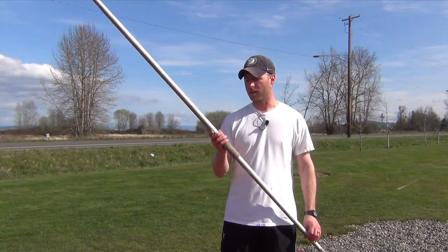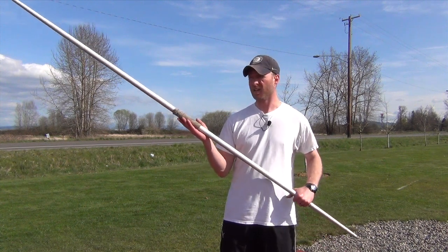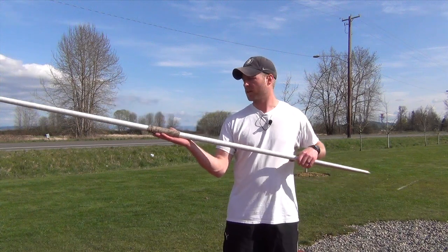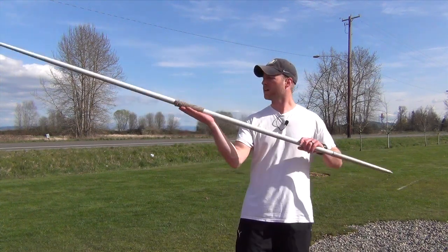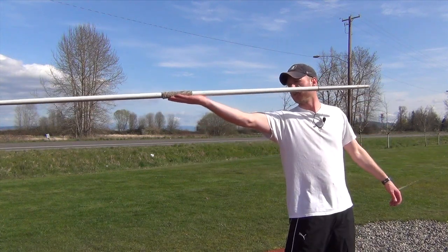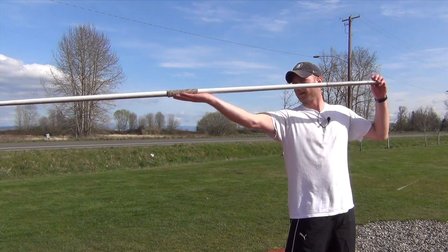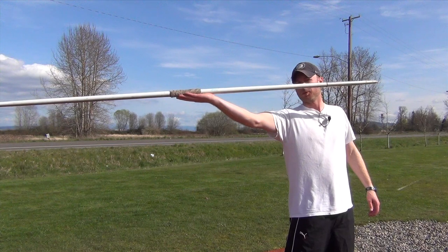One of the drills I teach my athletes to keep the javelin steady — especially during the approach where you're bounding down the runway — is to keep the javelin steady with an open palm. You can see the javelin stays somewhat flat. Once you find that balance point, the idea is that you're going to move around the javelin; the javelin stays put. When you run, try and keep that javelin as steady as you possibly can.